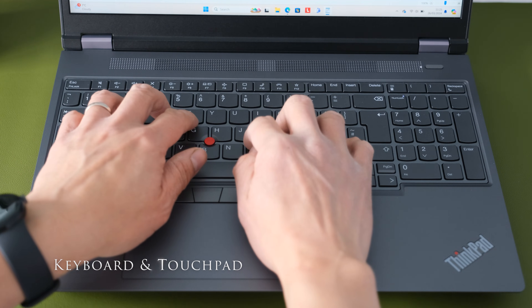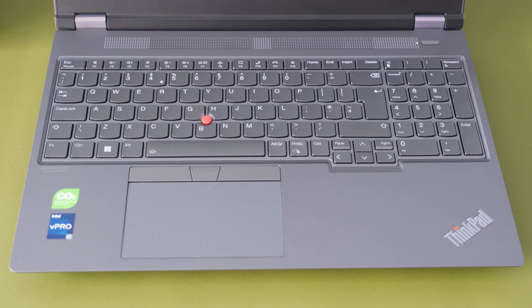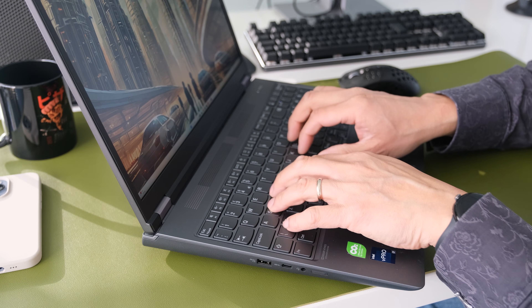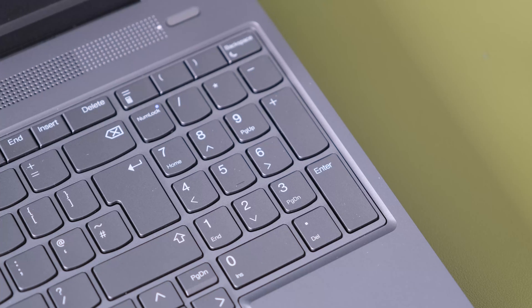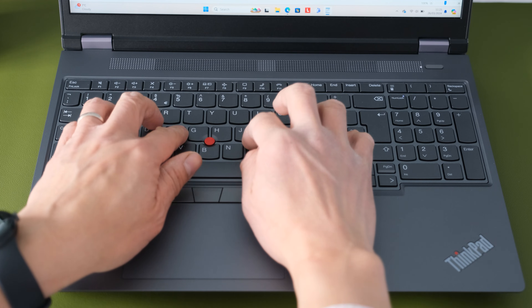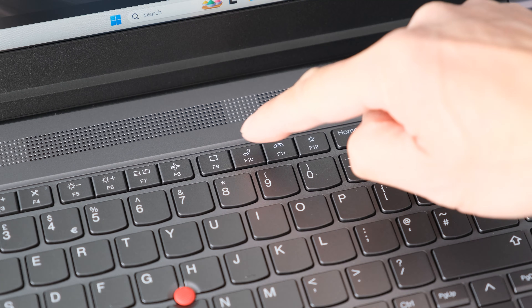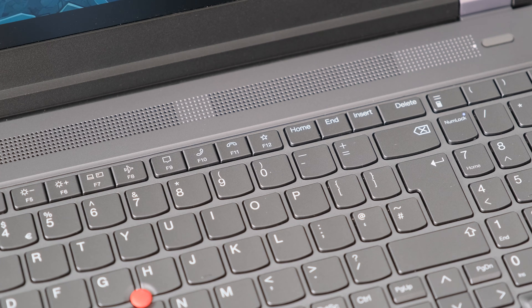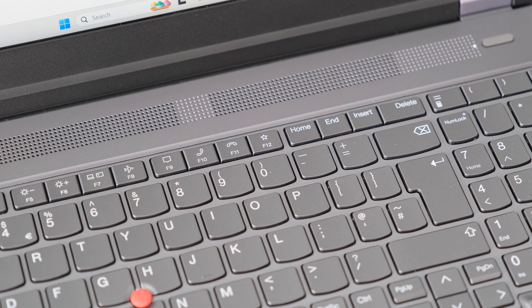The keyboard on the P16 is one of the best typing experiences out there — 1.5mm of key travel, well-spaced and mainly full-size keys including enter, delete, and arrow keys. Typing is precise, smooth, and tactile. There are two levels of backlighting and a full-size numeric keypad, taking full advantage of the bulky chassis dimensions. F10 and F11 are shortcut keys for Teams calls, and F12 is a smart key to customise the opening of an app, website, file, or folder.